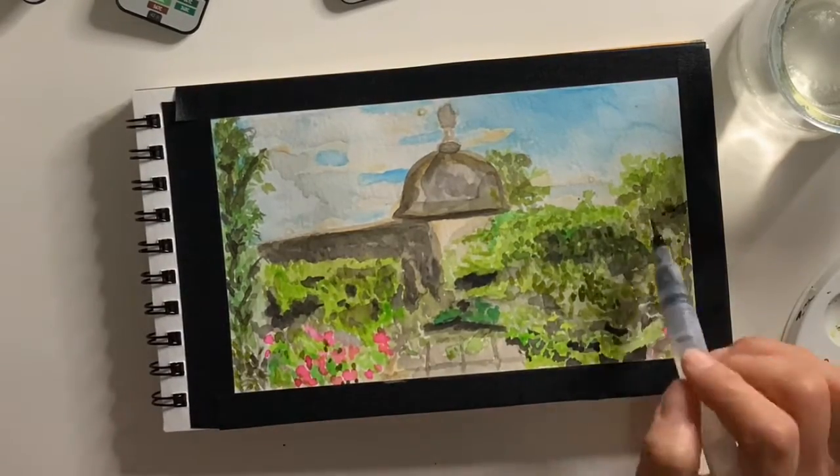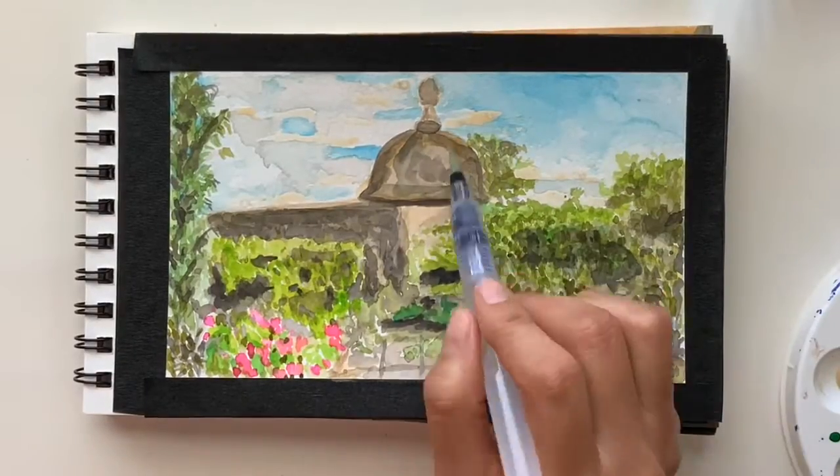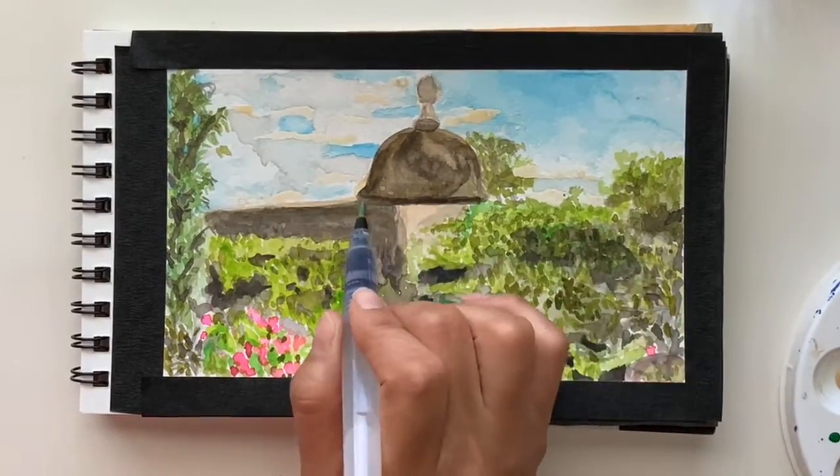I like to look for inspiration anytime I visit a new place or a favorite place I may have been to before, and this painting is inspired by a view of old San Juan.